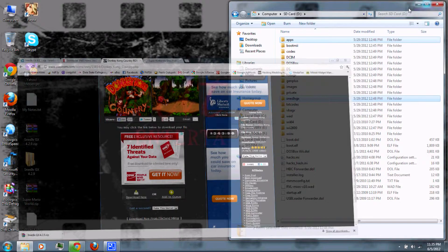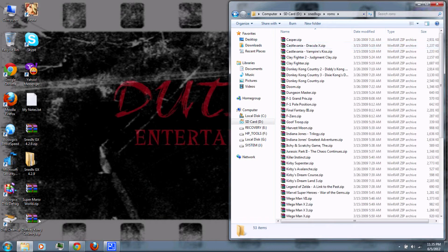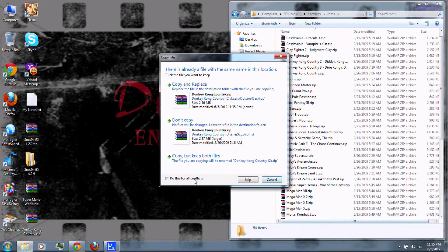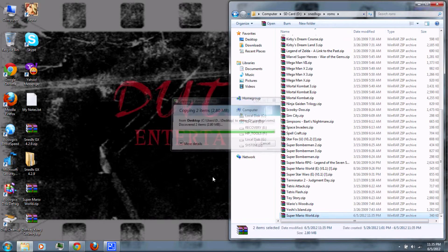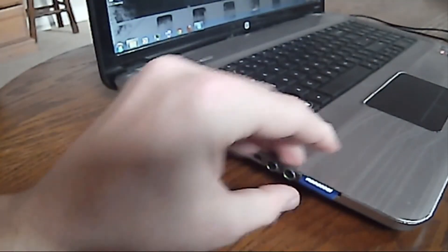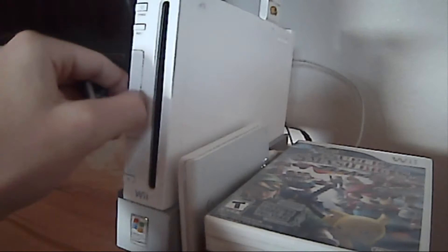Then go to the SNES9X GX folder on your SD card, go to the ROMs folder, and copy your ROMs to the SD card. Then remove the SD card from your computer and insert it into your Wii.